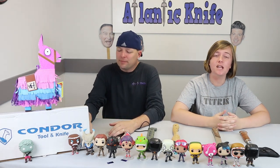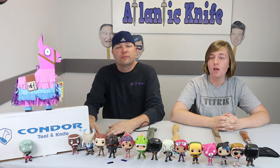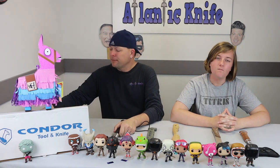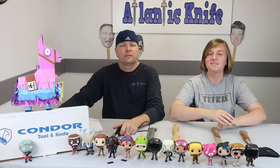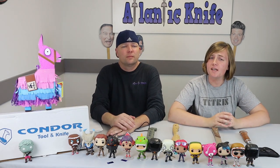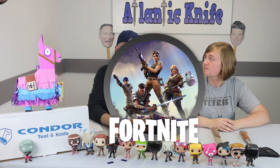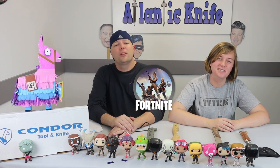We're back, fellow knife enthusiasts, with the 33rd AK Blade episode! We've got a good one for you this week — a little truer this week if you ask me. We chose a theme today, a little different, but we thought we'd try it. To be more precise, this week is actually Fortnite-worthy Axe Week!